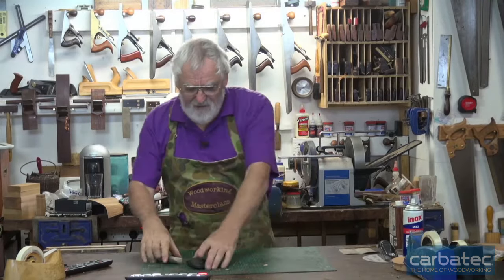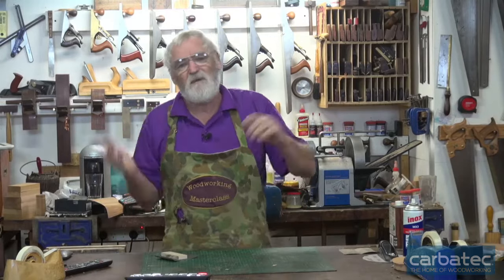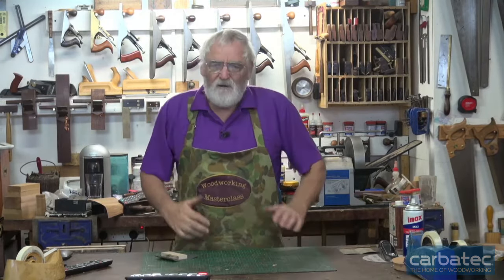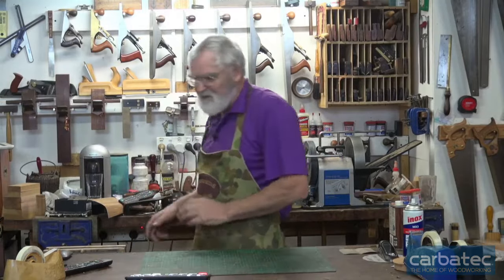There's a lot of discussion around about hand planes and which is best — is it bevel up or bevel down, should I have a Yorkshire pitch, should I have a 60 degree pitch, should I go micro bevel or full bevel, is it a long plane, short plane, whatever. The interesting thing with hand planes,